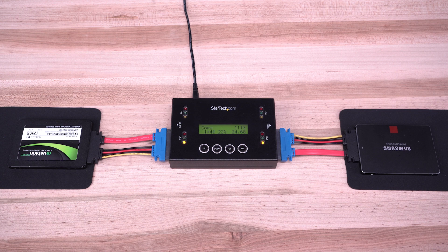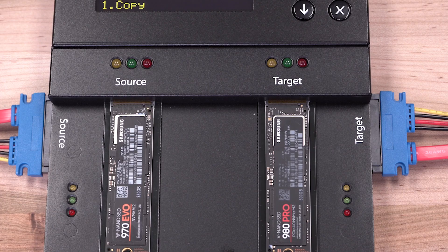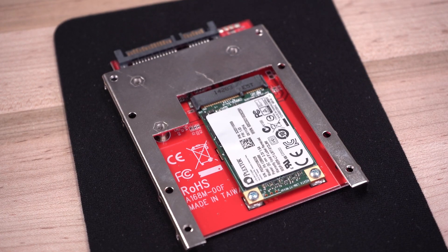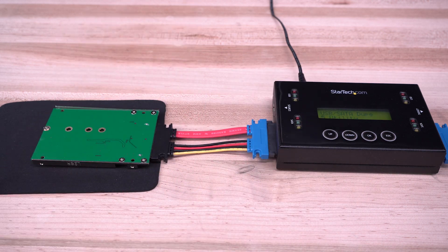Efficiently copy entire hard drive contents accurately, including hidden partitions with sector-by-sector duplication to ensure data integrity with industry-standard compliance. We also carry SATA to IDE, M.2 to SATA, and MSATA to SATA adapters to offer greater hard drive versatility for select duplicator models.